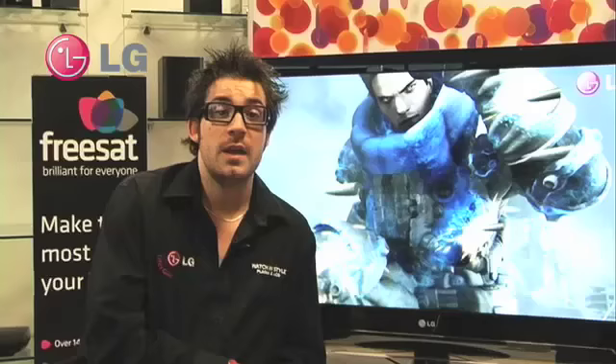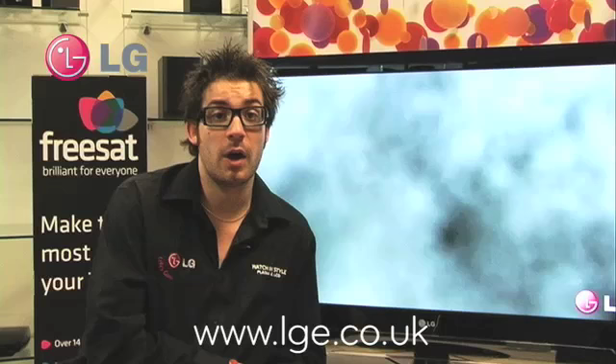If you'd like to know more about any of the models you've seen from the LG 2009 range, please check out www.lge.co.uk, or alternatively you can call the number below. Thank you and we hope you find these videos useful.